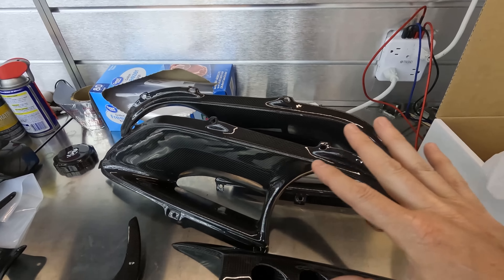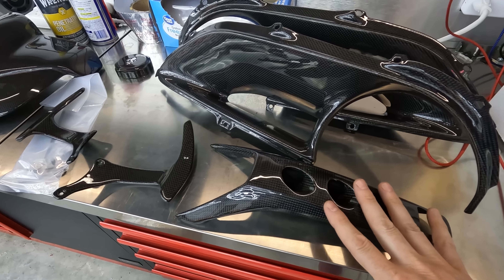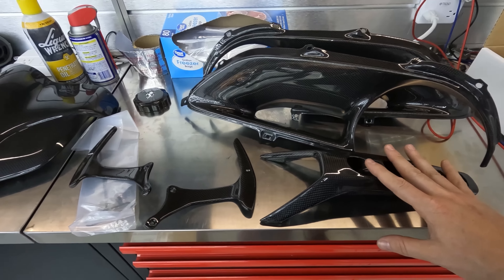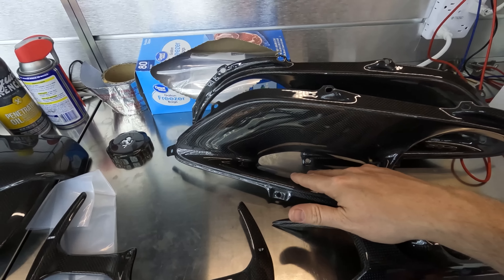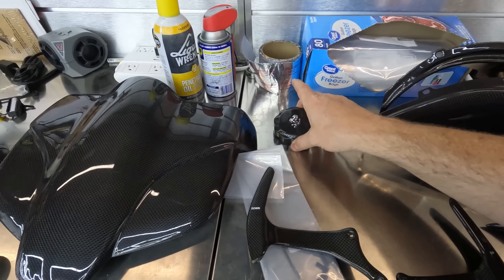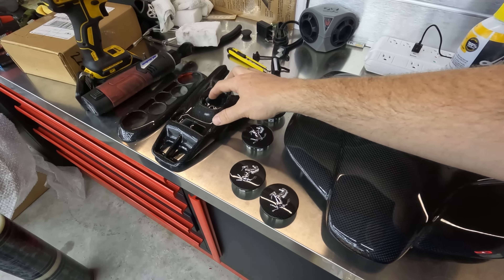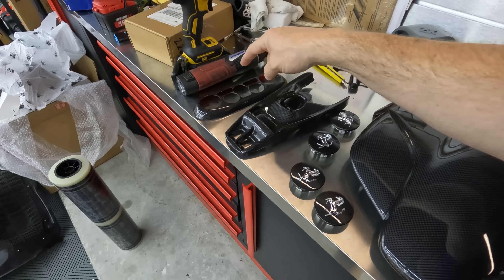Here I was, thinking I'd just be working on the interior, staying clean — and yeah, that didn't happen. Anyway, we'll get those shipped off, get them tuned, sent back, and they'll have more power, no check engine light — stuff's going to be good. We'll join you when those come back and when we have time to install the carbon fiber stuff.